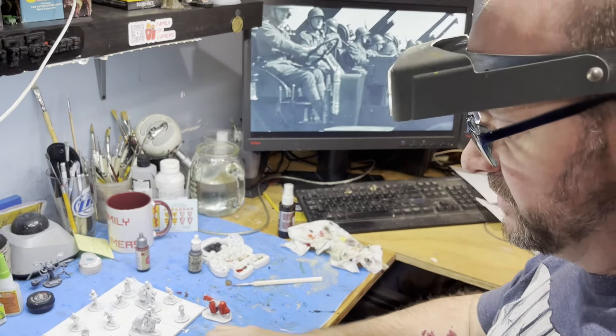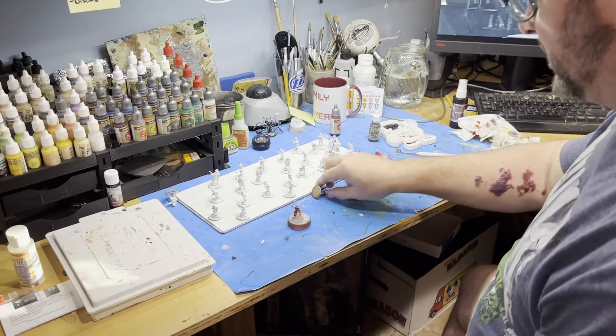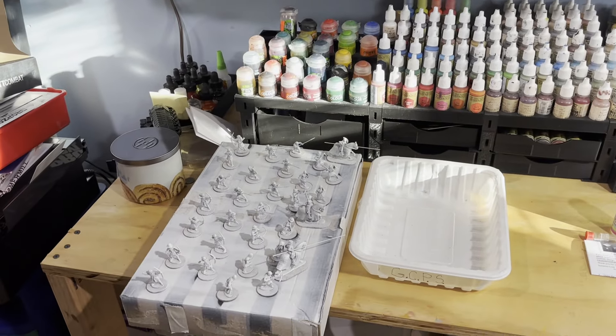I also just smoked a brisket for seven and a half hours. Well, there we go. I think we get some brisket and Czech beer and we're good to go. Czech beer, Czech beer.